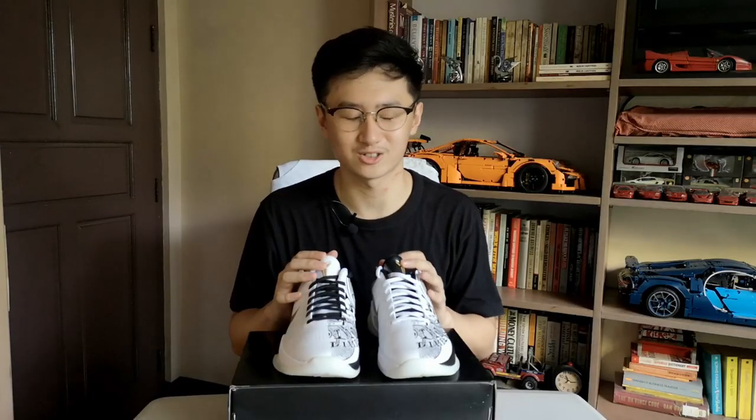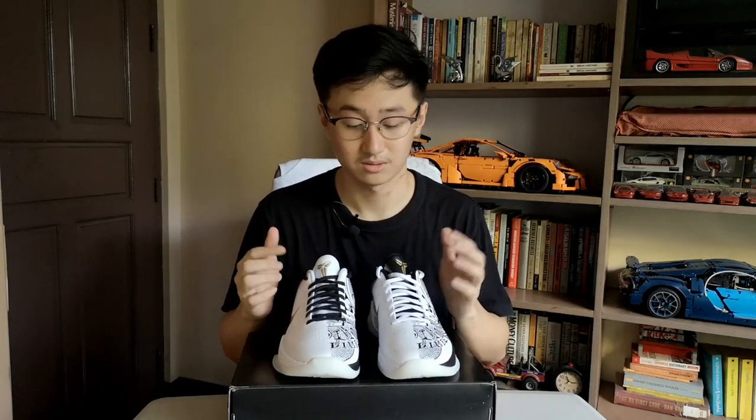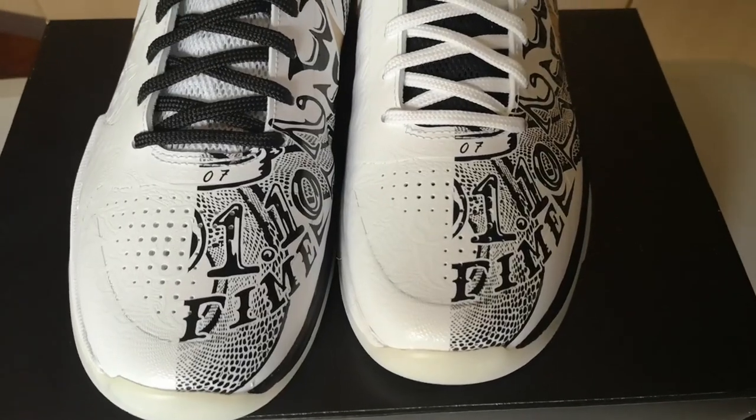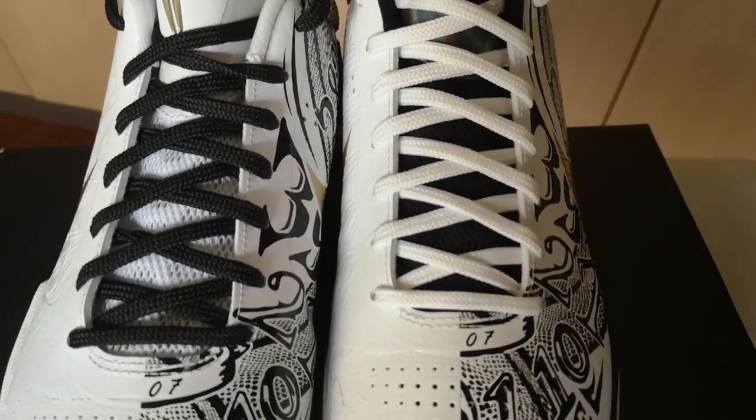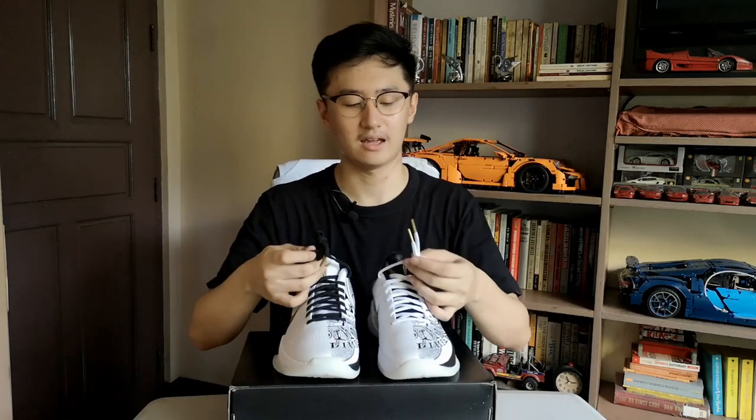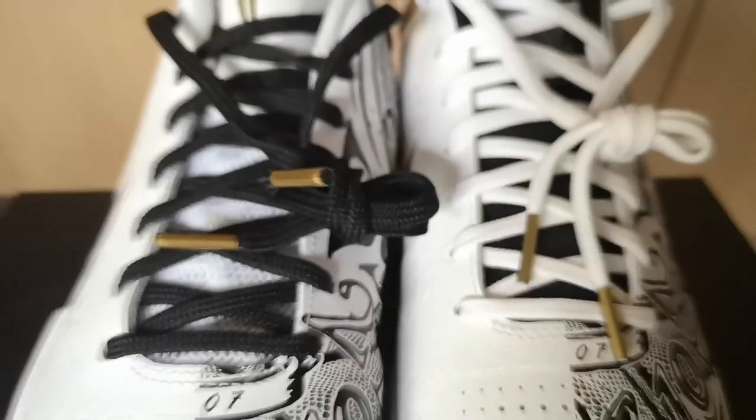Something I just noticed is the laces are also in different, opposite colors. You have the left pair with white laces and the right pair with black laces, both of them having gold aglets.